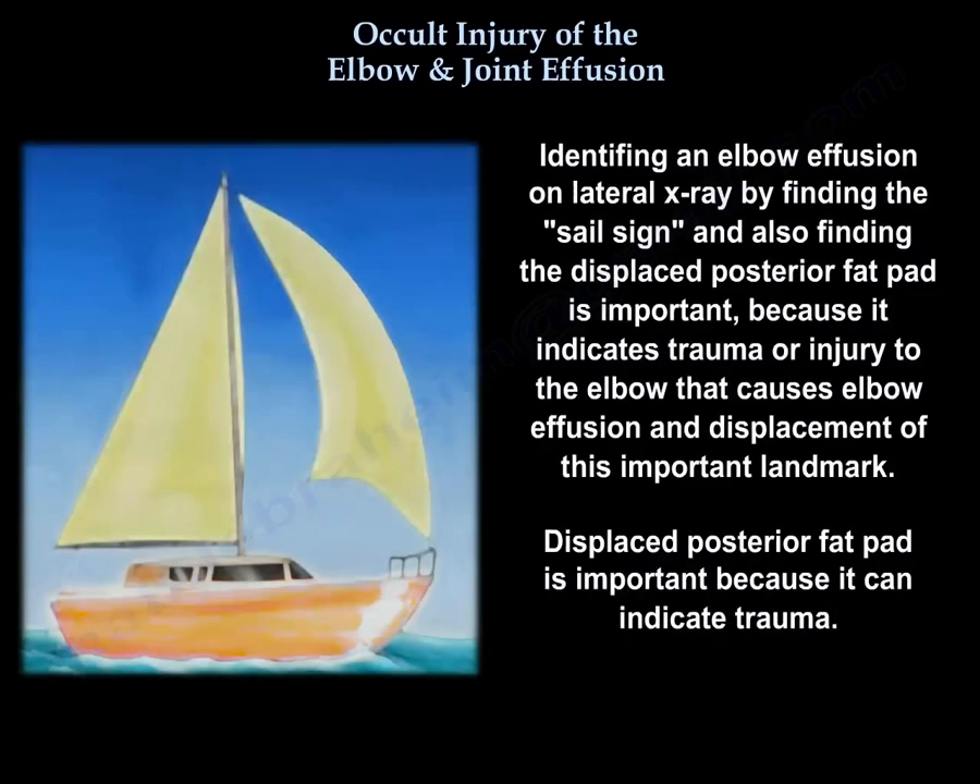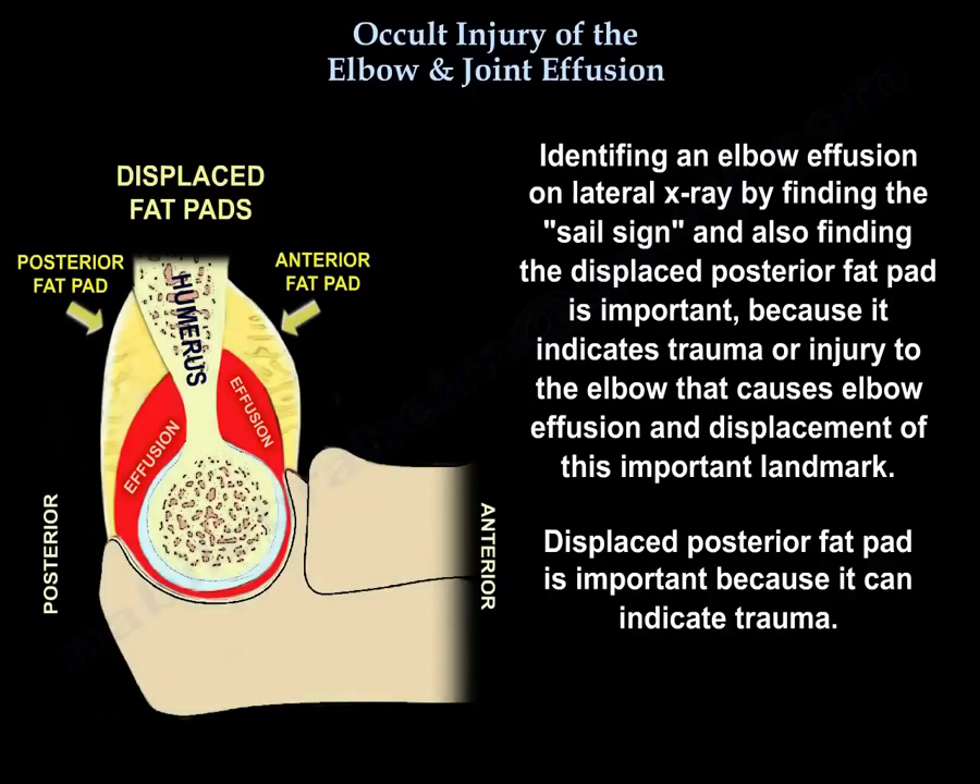Identifying an elbow effusion on lateral x-ray by finding the sail sign and also finding the displaced posterior fat pad is important because it indicates trauma or injury to the elbow. The displaced posterior fat pad is an important landmark and can indicate occult trauma.